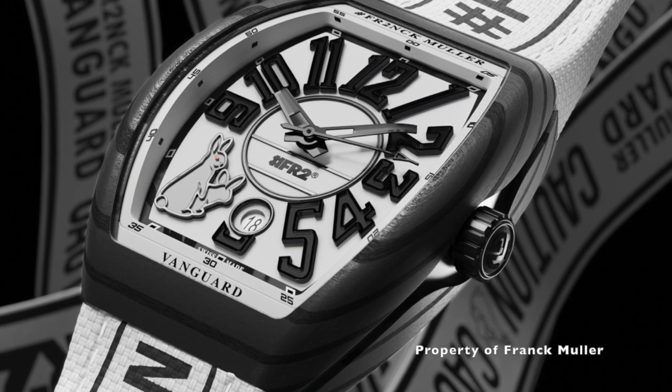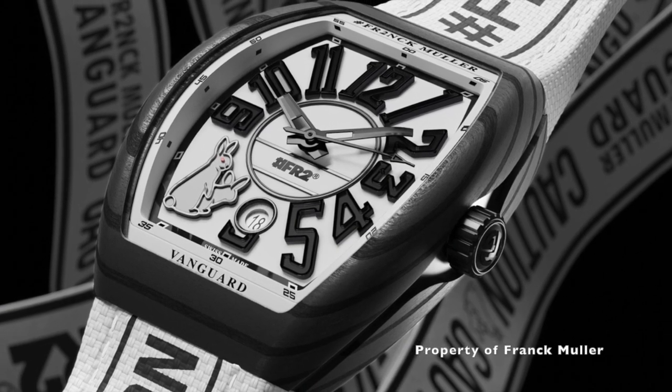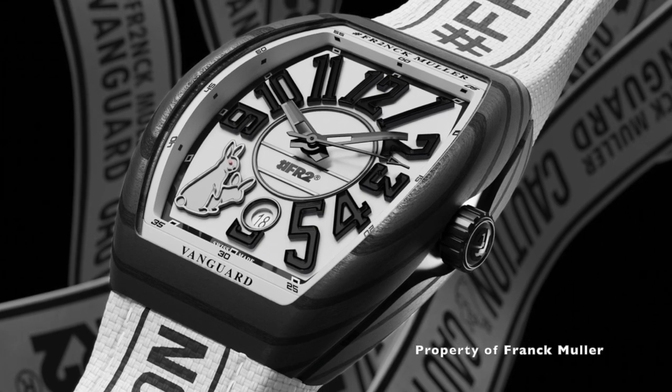Welcome to Watch Chat, where we chat about watches and other facts of life. Today, we're going to check out the famous f***ing rabbits watch by Frank Muller.